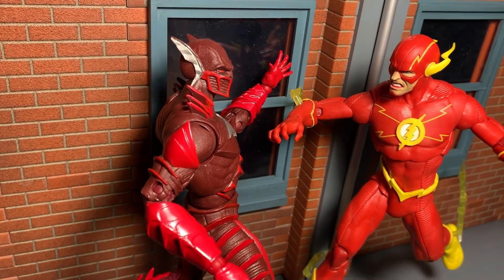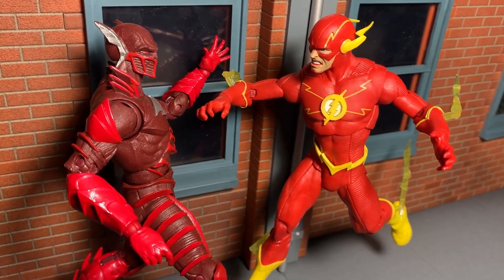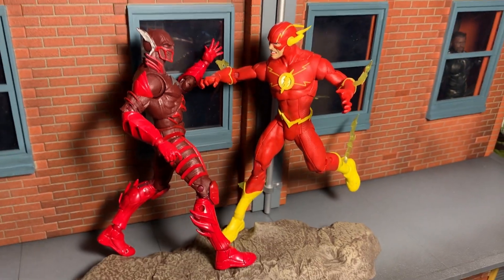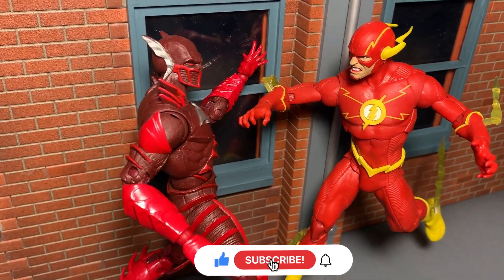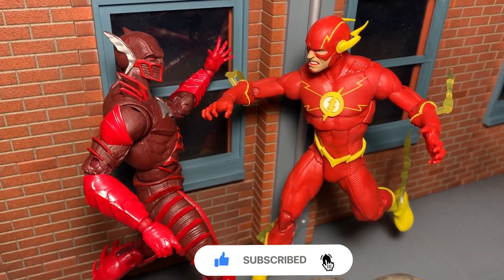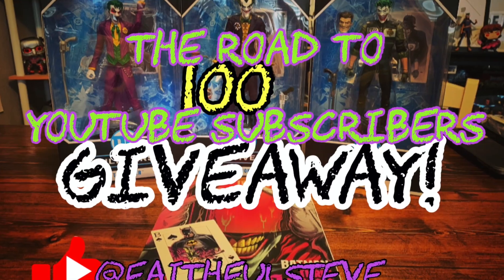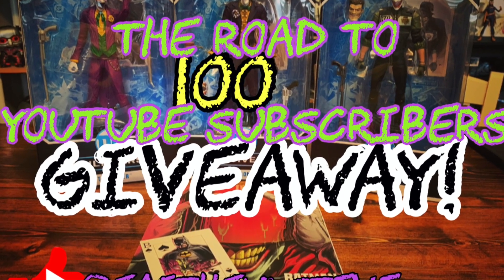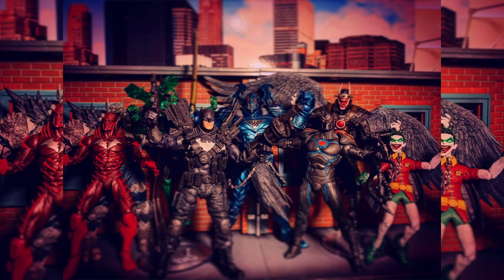Well, there you have it — The Flash and Batman Earth 52 Red Death. Let me know in the comments if you liked it and whether you're planning to get it from Amazon or not. Don't forget to subscribe if you haven't already, hit the like button and the notification bell for new content, and leave a comment to be entered in the 100 subscribers giveaway. Thanks again for watching, and as always, stay faithful.